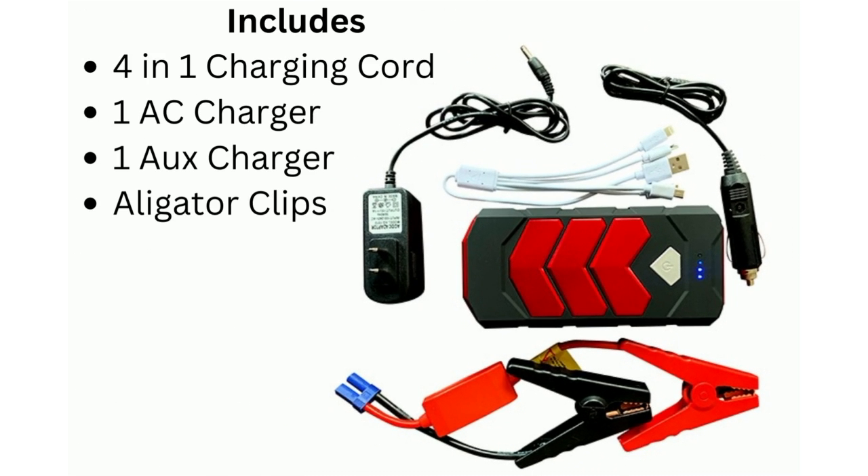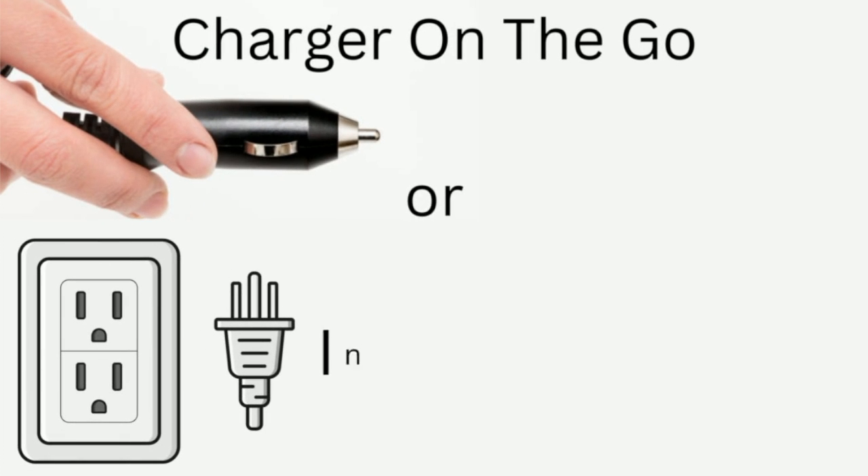The device also comes with a 4-in-1 charging cord, so in case you forget or misplace your charging cable, the device's bag conveniently has one ready. There are two ways to charge the jump pack: one being through your standard outlet found in any home, and the other being via an auto-auxiliary power outlet, also known as a cigarette lighter.